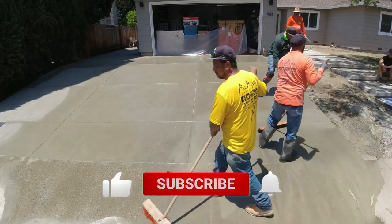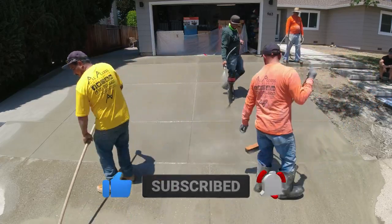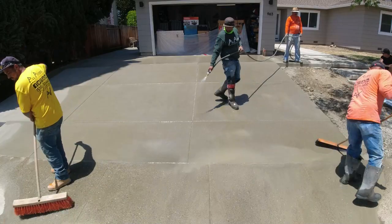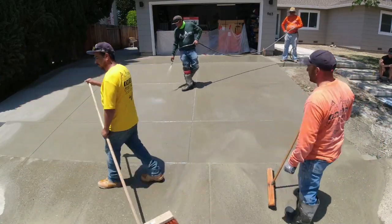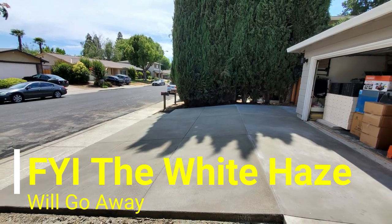There's a part 1 to this project and there's gonna be a part 3 later on in the summer. Part 1 is us installing a walkway that leads to the front door of the client's residence. After this video, check that out. If you're in the Sacramento Bay Area, you can hit us up — all our information is below.